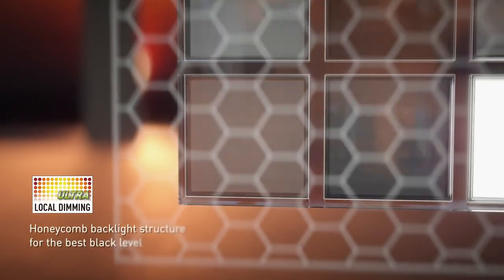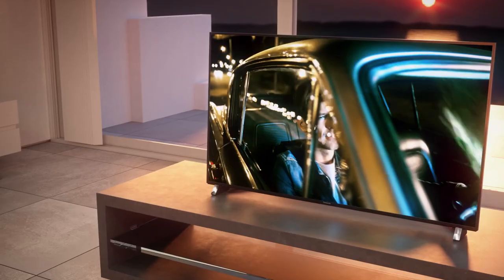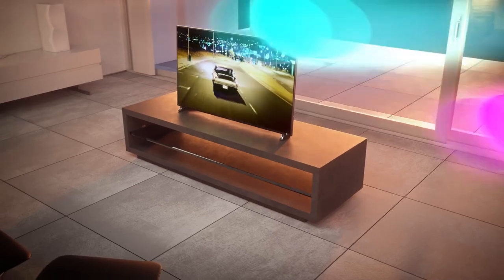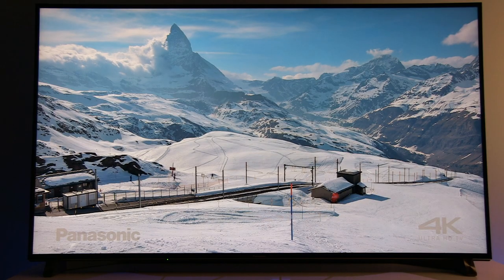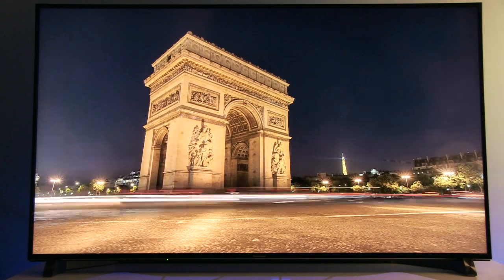DX900 is THX and UHD Premium certified, features the new StudioMaster HCX Plus processor, an ultra bright panel, 3000 Hz backlight motion rate, and is equipped with local dimming ultra technology. The TV has a direct LED backlight with control over 512 individual zones to deliver high contrast images.